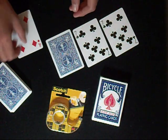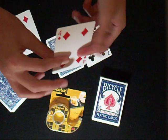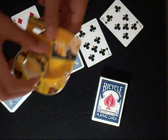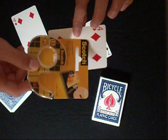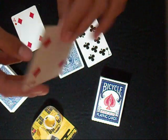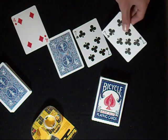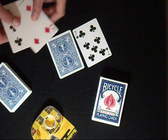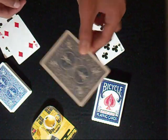You need a gimmick card with that first card and another card. I took the seven of clubs — you can glue it, but this card is a real one. You also need a double back card.